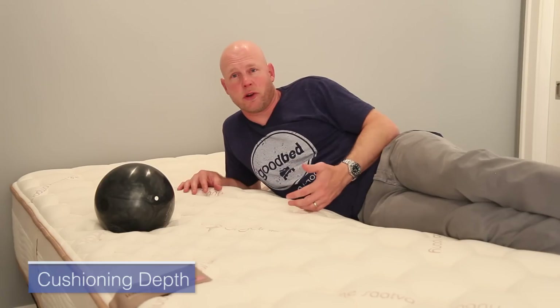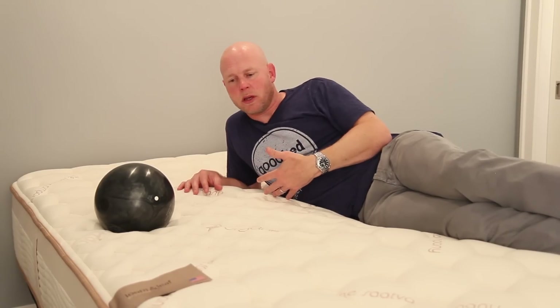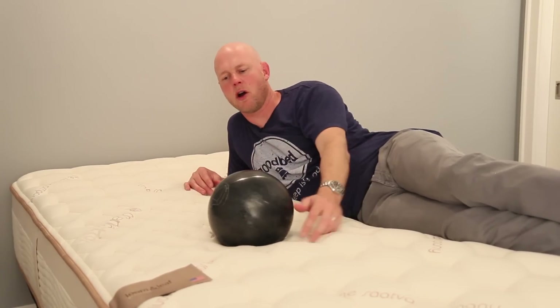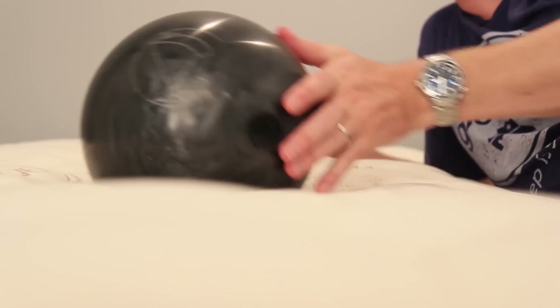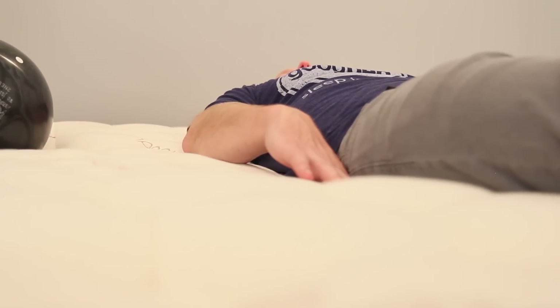Another preference-based characteristic we cover is cushioning depth, because some people prefer to sleep more in their mattress and some prefer to sleep more on top. We'll show you with the 16-pound bowling ball — which you can compare across other mattresses we've reviewed — and also with my 200-pound body. In general, the Relaxed Firm Lumenleaf has a slightly deeper than average cushioning depth. But if you've seen our review of the traditional Saatva innerspring mattress, which has this same cover, it feels like less than what it is.